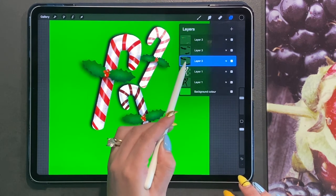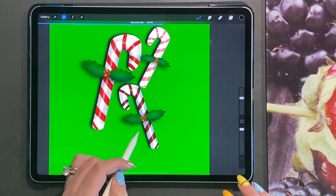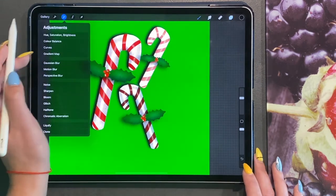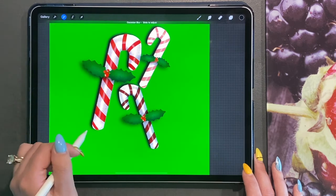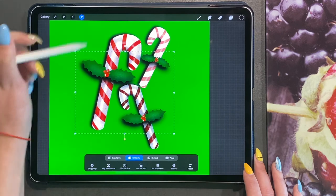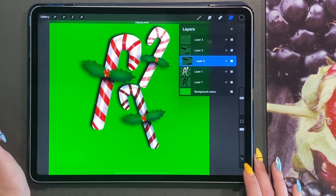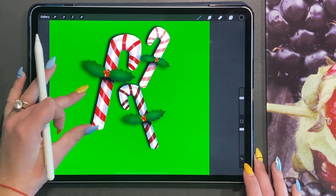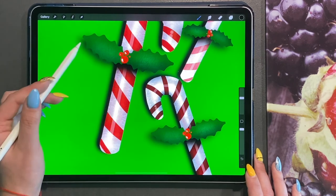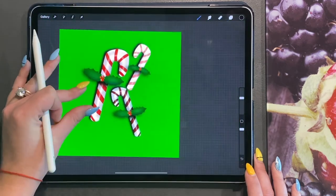Do the same on this one — go ahead and do a blur. I'm going to move it down, then bring this layer and click on Clipping Mask on top of the candy canes. As you can see, I've now got the darker shadow where it sits on top of the candy cane, and then a lighter shadow further above on top.